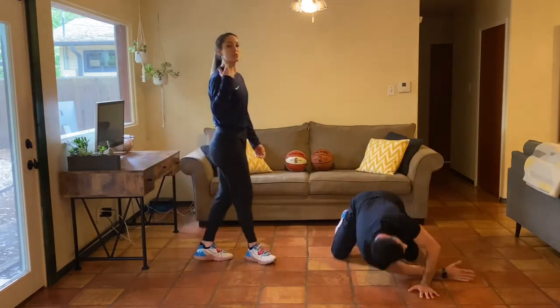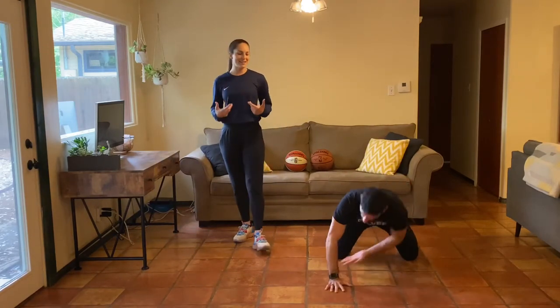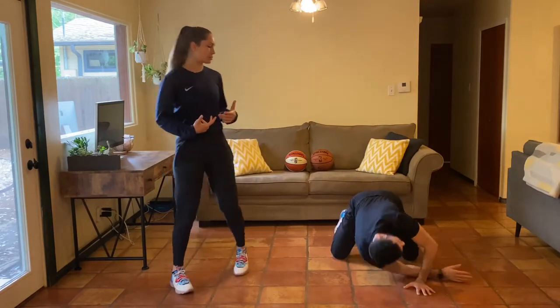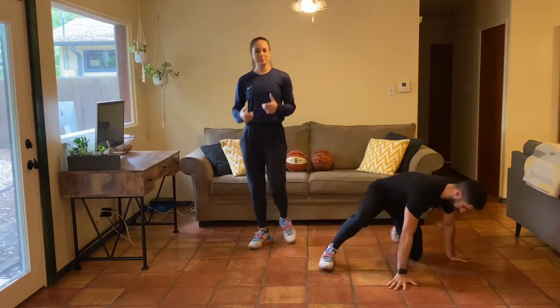You can hear Christian breathe — that's super important. Don't hold your breath. Find those places where you can inhale and exhale. We want to get our body warm, get our body loose, and make sure we're all moving healthy.